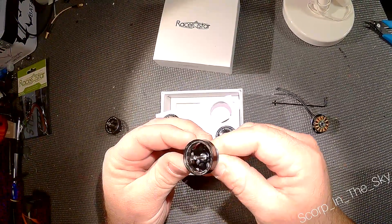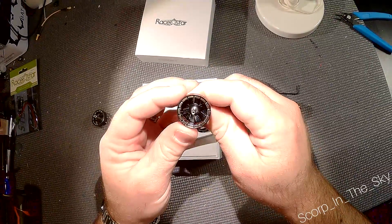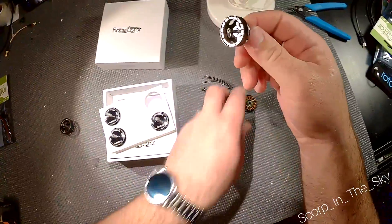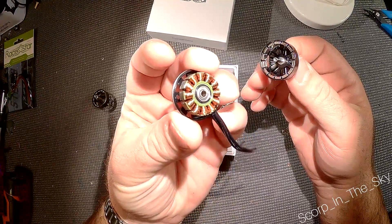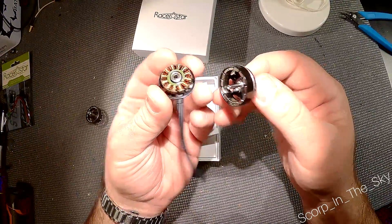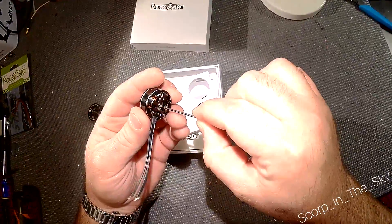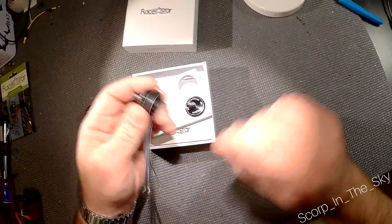I don't see any counterbalance stuff in there. So they're either perfectly made or they're going to wobble a little bit — I guess we'll see. It seems awfully thin. Looks like it's made pretty well. It goes back together easily.